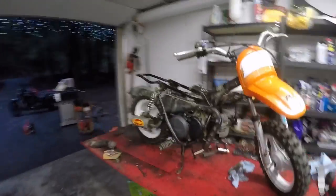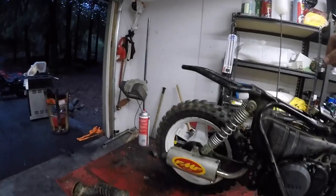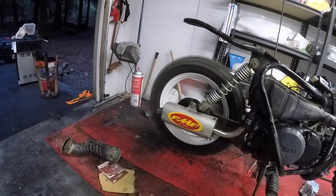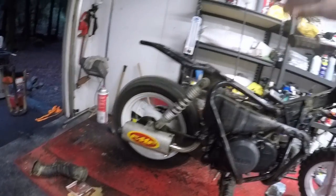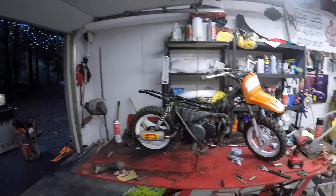Alright, I think I got her where I like it right now. It idles nice and fine. Revs up good. Yeah, I think it runs pretty good. I guess we should put her back together.